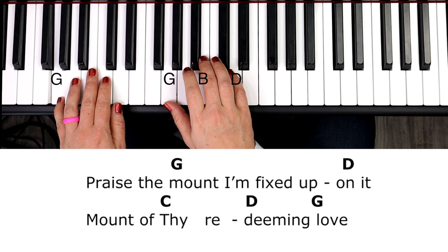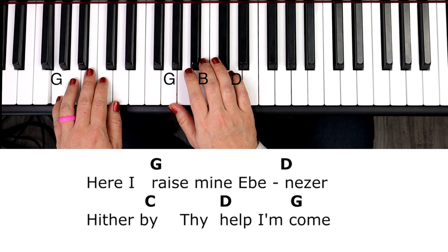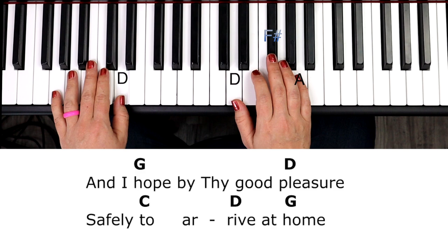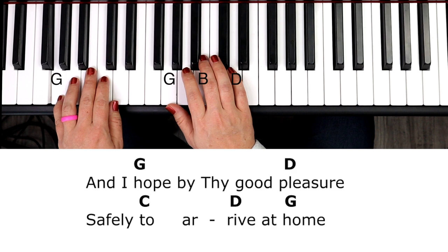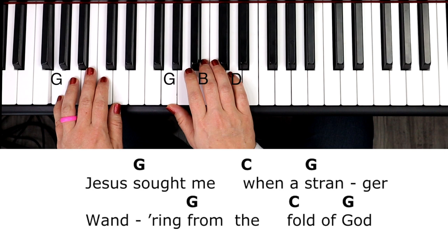Here I raise mine Ebenezer, hither by thy help I'm come, and I hope by thy good pleasure safely to arrive at home. Jesus sought me when a stranger, wandering from the fold of God — he to rescue me from danger, interposed his precious blood.